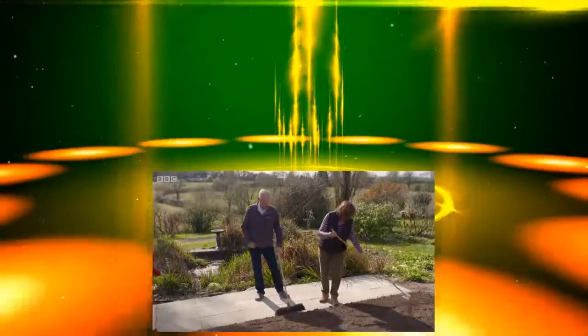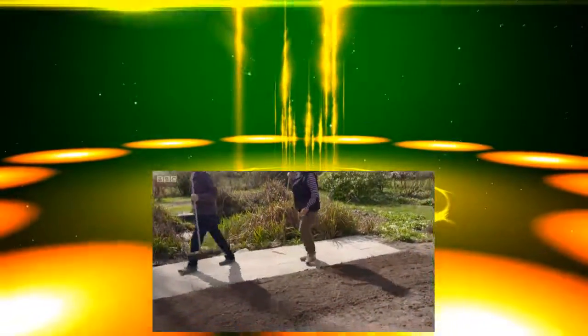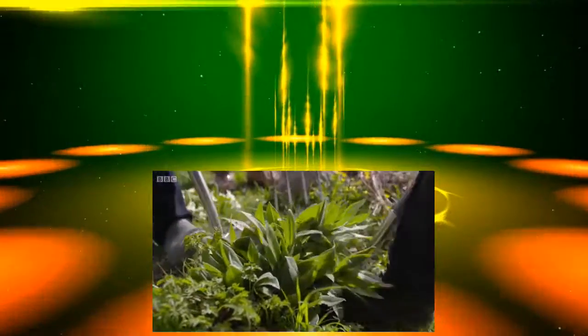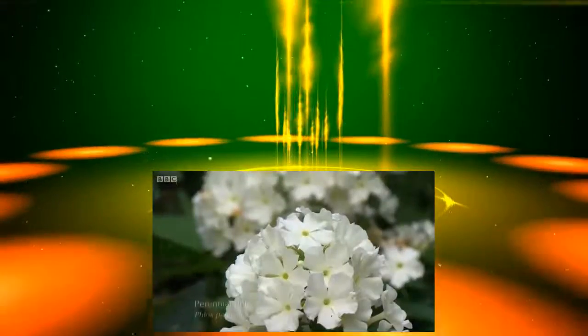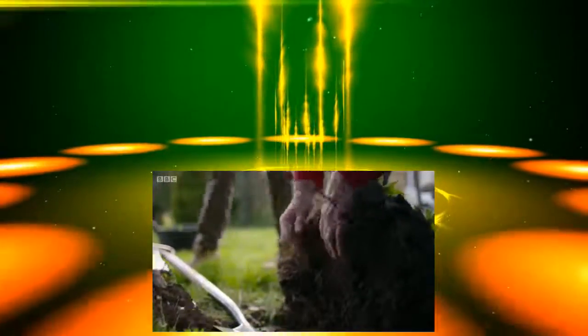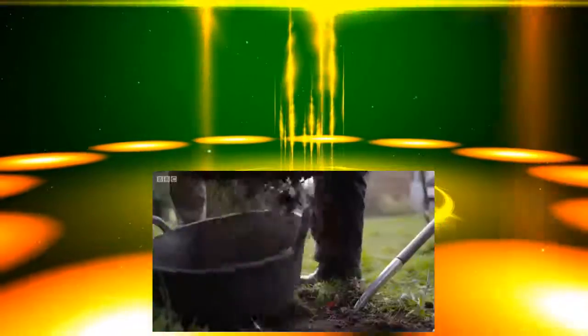It looks brilliant. It's already in waiting, but now the fun bit — let's go and grab some plants. So this is Centaurea montana, perennial cornflower. That's a good lump of it. Can you see what sort of wiry roots it's got? All the more reason to dig as much soil out as we possibly can.